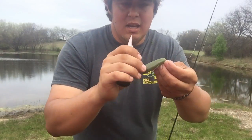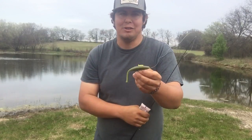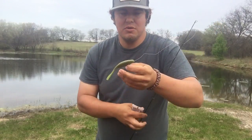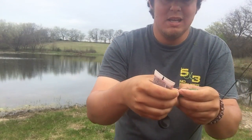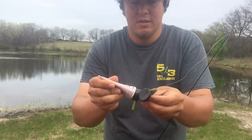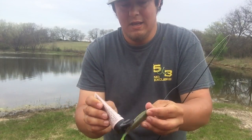Here you go guys, this is a Big Bite Baits fluke — or something like it. I've been dipping the tail in a little bit of chartreuse and using Liquid Mayhem Shad Scent. I'm getting it put in the slit of the belly, putting it all over it like that. We'll see how it works.